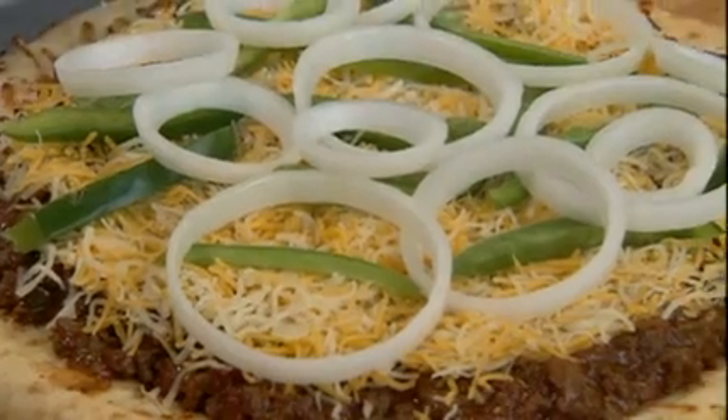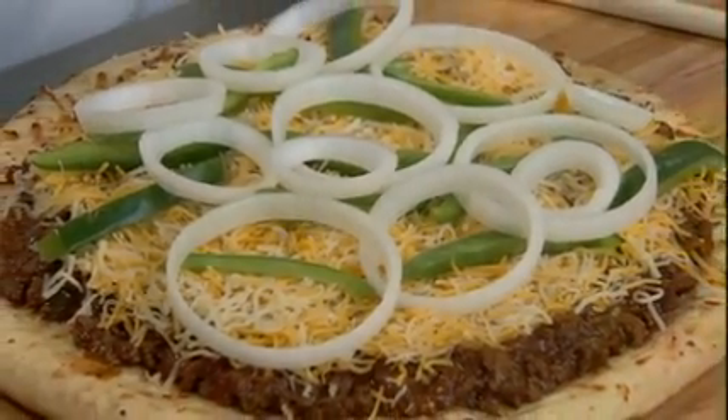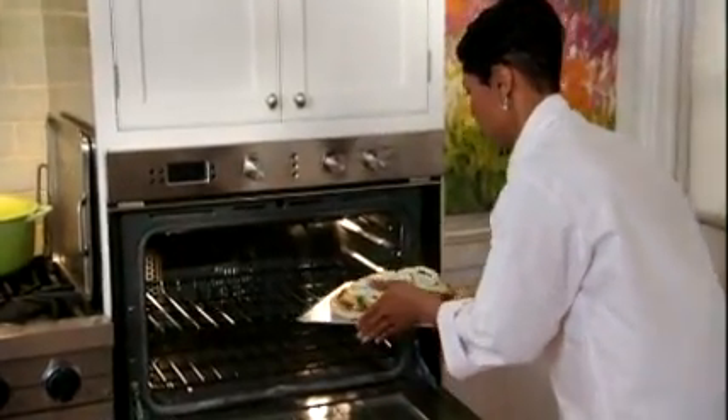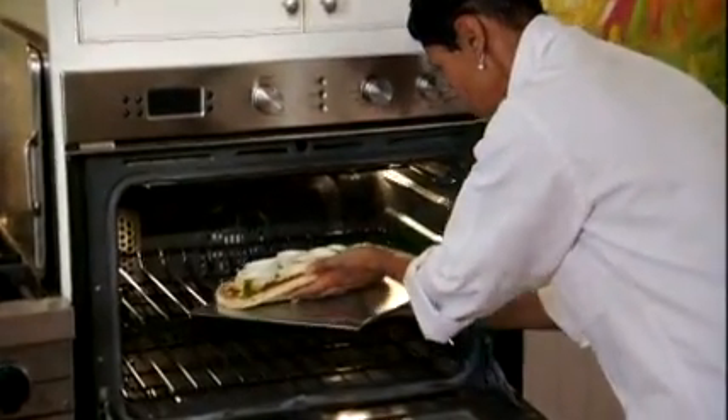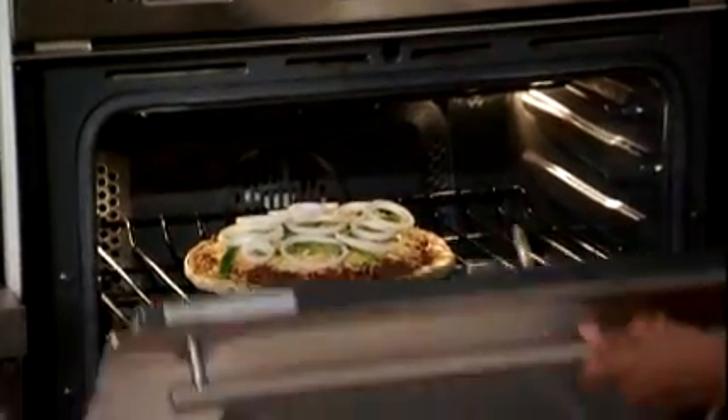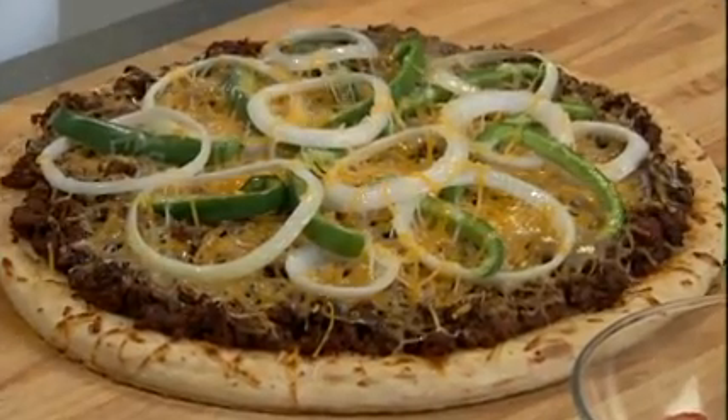This delicious pizza now goes into a preheated 400 degree oven. There's no need for a cookie sheet as the crust goes directly onto the middle oven rack. My taco style pizza will bake until the cheese melts, and this takes about 10 to 15 minutes. This smells sensational.